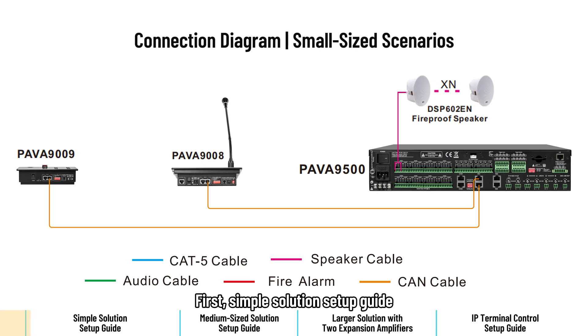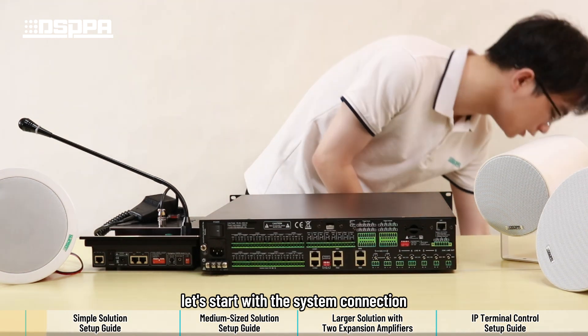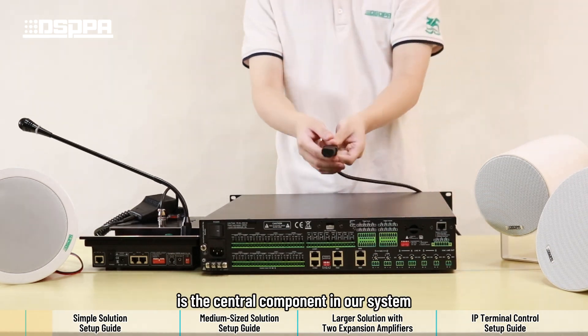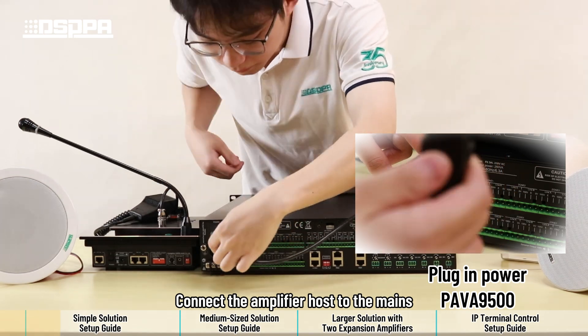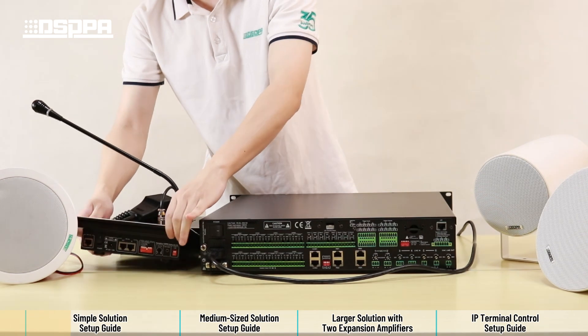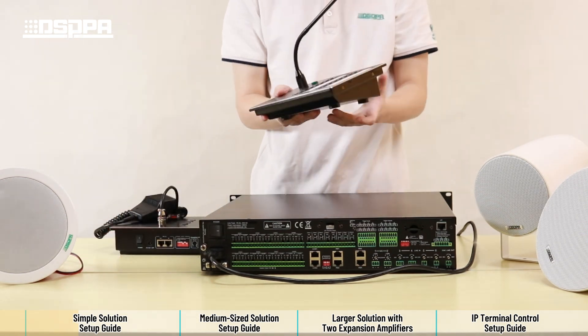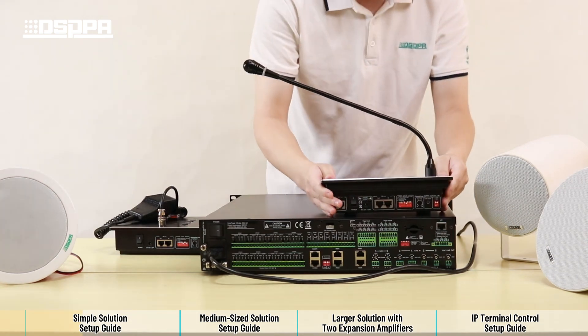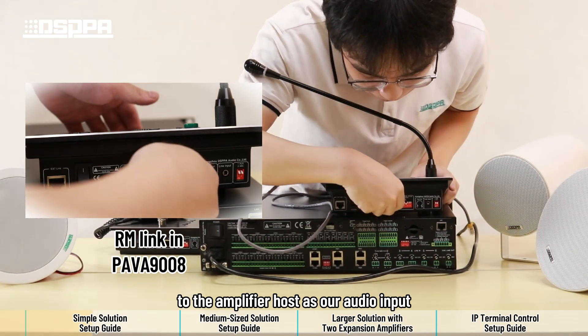First, simple solution setup guide. For this setup, we will use the following equipment connected to an analog signal for input and output. Let's start with the system connection. The amplifier host is the central component in our system. Connect the amplifier host to the mains. Then connect our paging station to the amplifier host as our audio input.